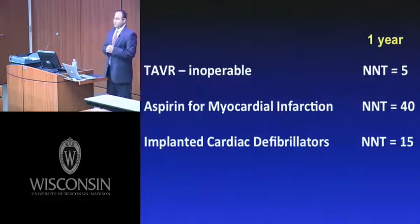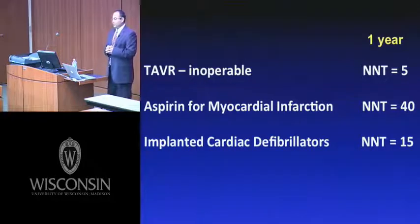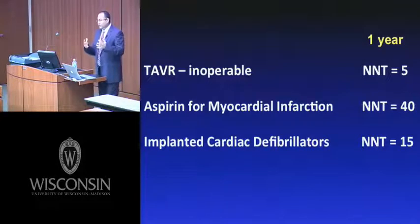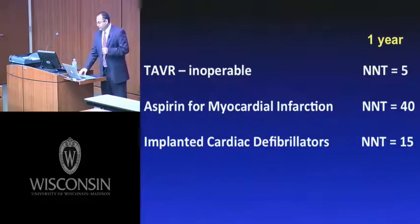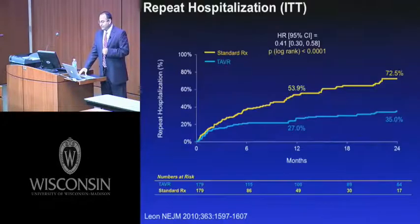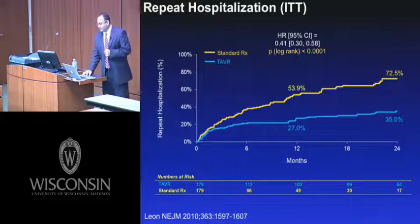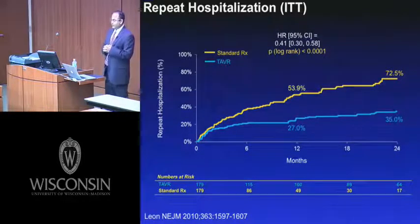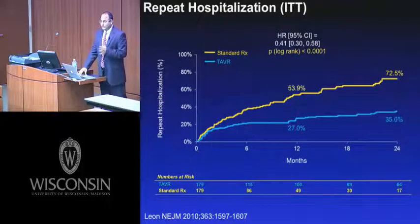That translates into a number needed to treat at one year of five patients. Comparing that against other standard cardiovascular approaches: you need to treat 40 patients with aspirin to prevent one death at one year, and 15 patients with an implantable cardiac defibrillator for secondary prevention. Repeat hospitalization was also statistically significantly reduced in the TAVR group. Combining mortality or repeat hospitalization, the number needed to treat was three to avoid both endpoints.